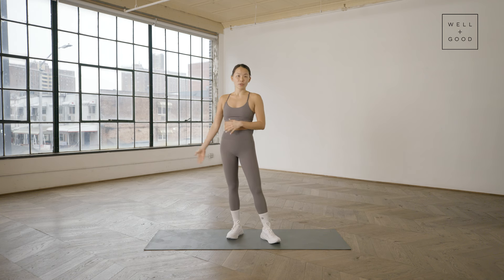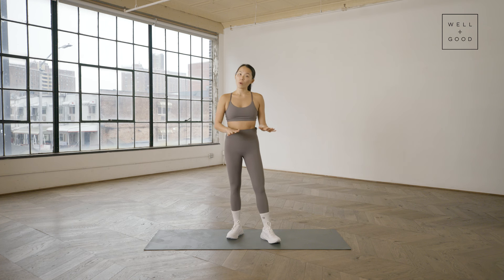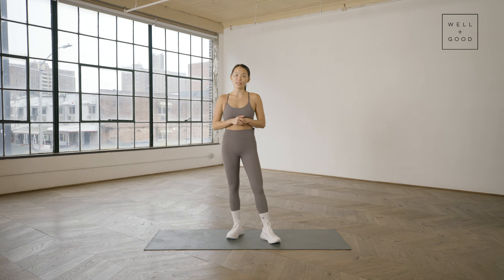Our first move today will be down on the ground — windshield wipers, super easy, very low key. Then we're going to transition over to that quadruped tabletop position, then back to the mat, and the last thing will be standing up to do some of those lower body stabilization exercises. Let's get started.